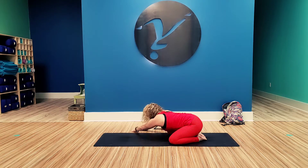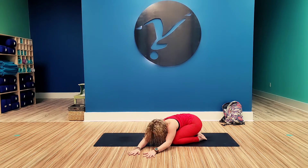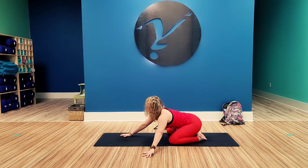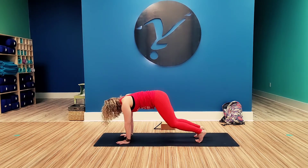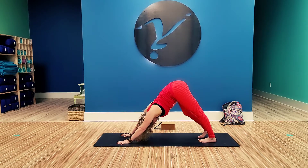Inhale, push up and walk back to center. Exhale, walk to the left, keep those hips connected to the heels, and exhale lower down. Inhale, go ahead and push back up and exhale come back to center. Push your torso forward, coming onto the knees, tuck those toes under, sit the hips back, lifting the knees, pushing back into your down dog. Go ahead and walk the dog out here.